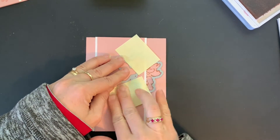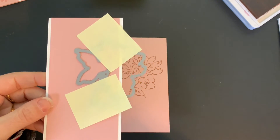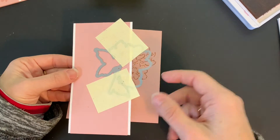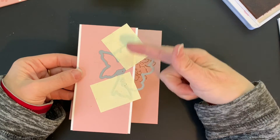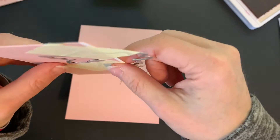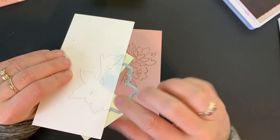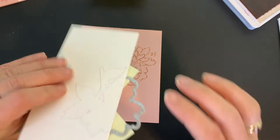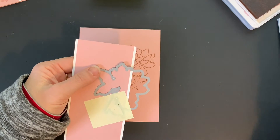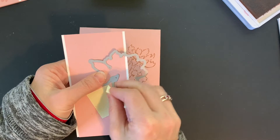Now I'm going to take this and run it through my Stampin' Emboss Cut machine and I'll be right back. I do want to mention that I ran this through my embossing machine twice — backwards and forwards. Before I take it apart I want to flip it over and make sure it is fully cut. This was going through two layers of cardstock, so I want to be absolutely certain that it has gotten everything it needs to get.